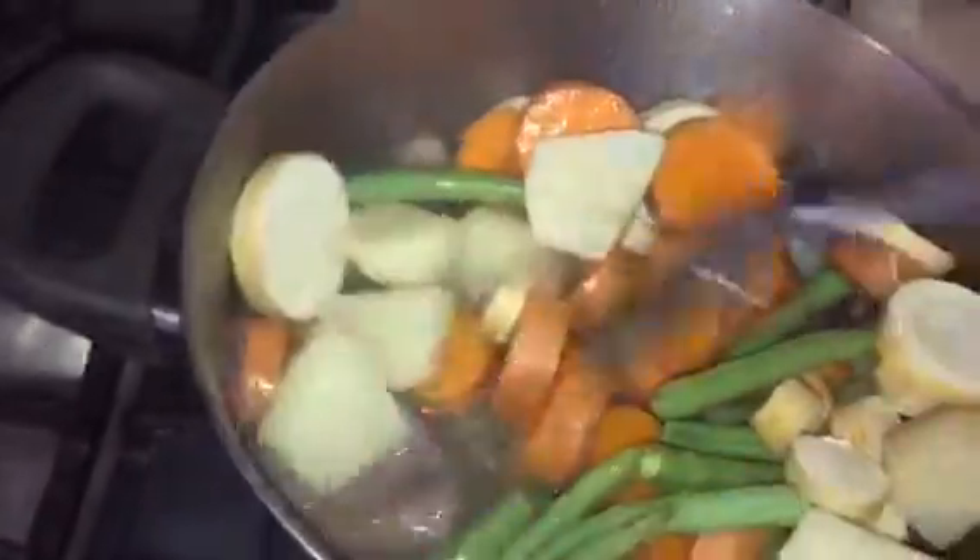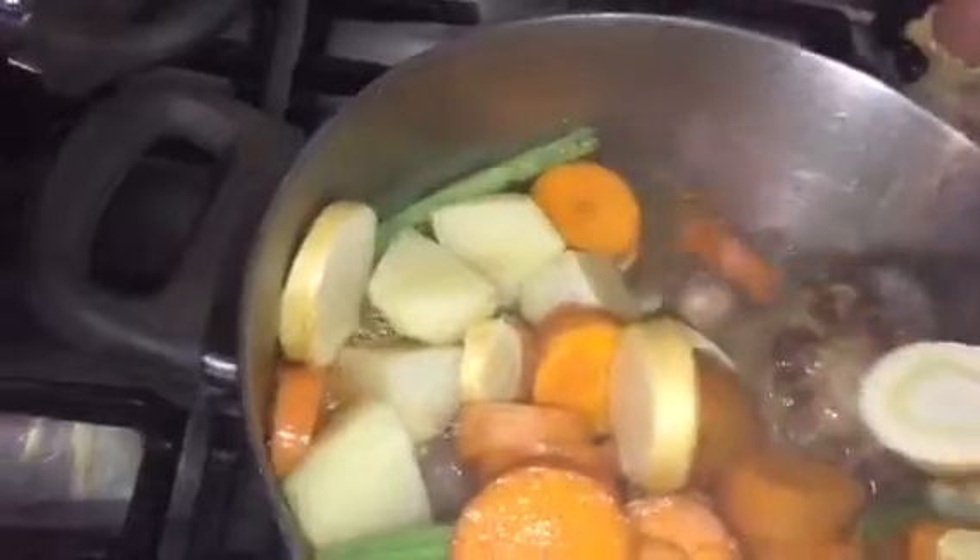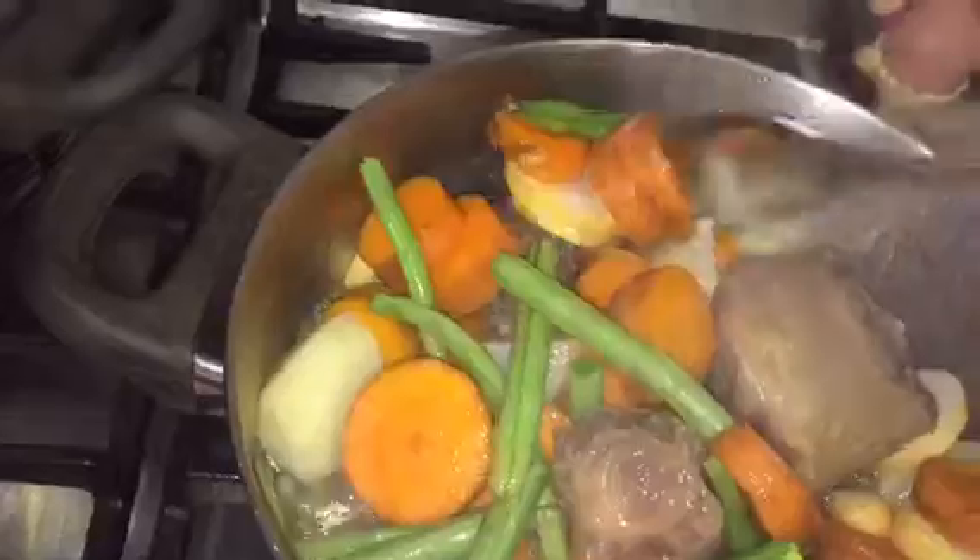Give it all a stir around, then leave it to boil for approximately 30 minutes. When we come back, we'll add in the gravy to thicken up the juice.